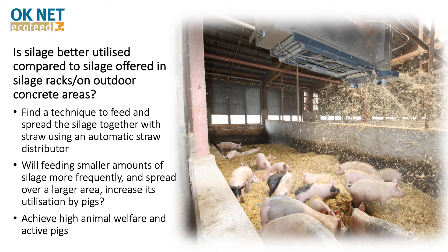We wanted to find a technique to feed and spread the silage together with straw in the automatic straw distributor. We wanted to get a higher utilization of the silage due to the silage being fed in small portions at several times and in a larger area, and by that also achieve high animal welfare and active pigs.